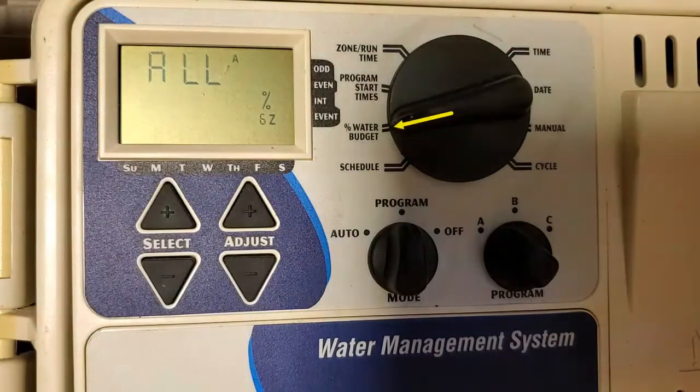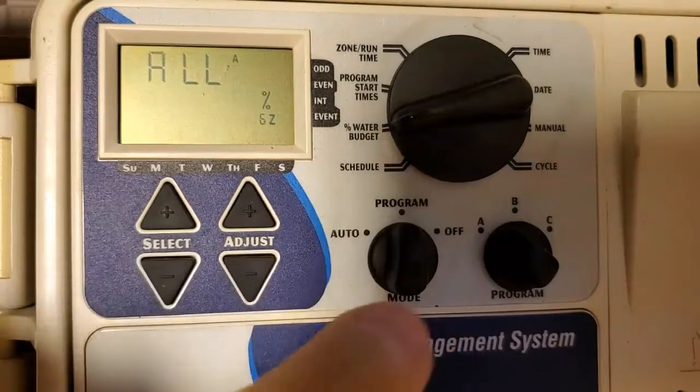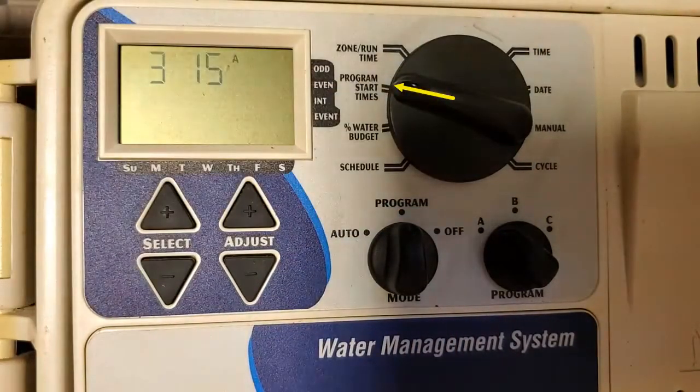Next thing is the water budget. I always leave that at 100%. If you read the manual, it shows you that if you set it to 50% it'll do everything for half the time, but I never mess with that. I always program what I want and leave it at 100%.